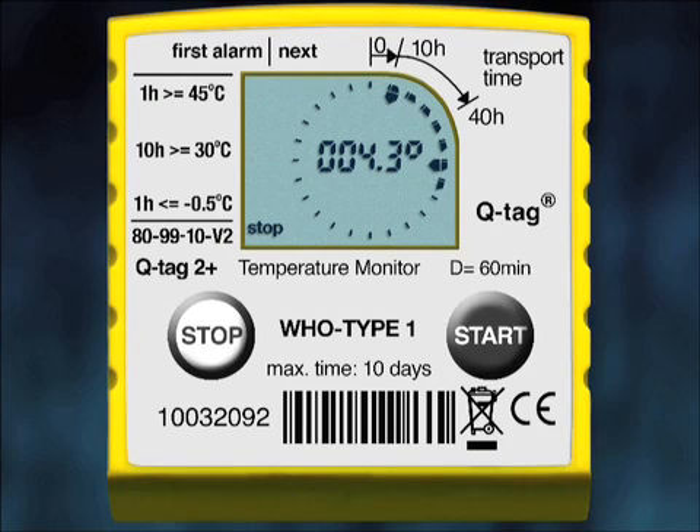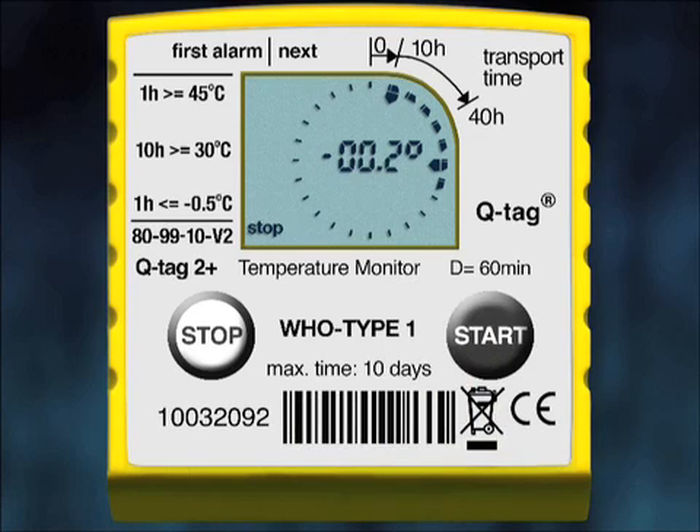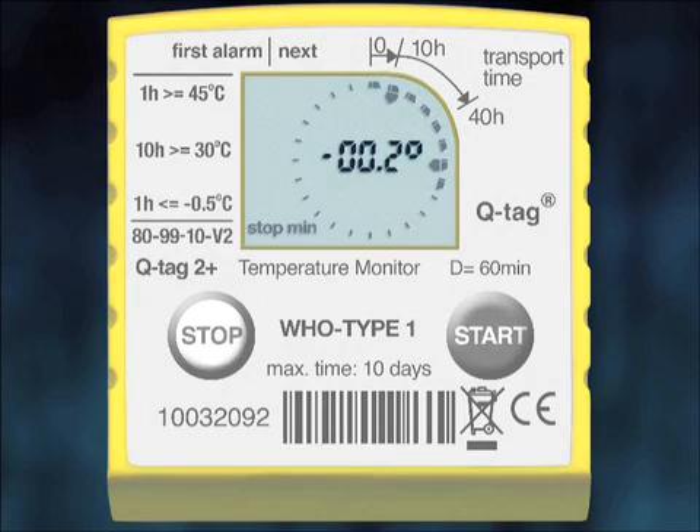To continue reading the history, press the Start button again. This time the first segment will continue flashing and the Min sign will start flashing. The temperature displayed in the middle indicates the minimum temperature recorded during the first 10-hour segment. In this example, the lowest temperature recorded during the first 10 hours is minus 0.2°C.